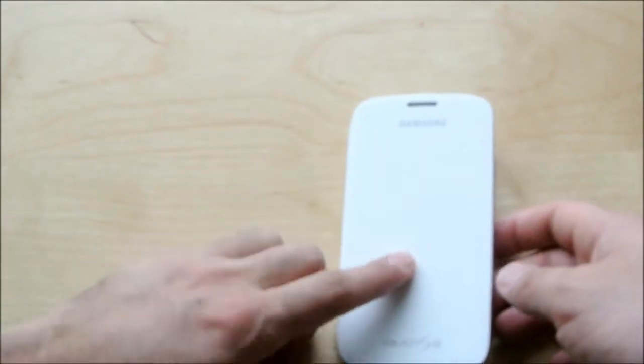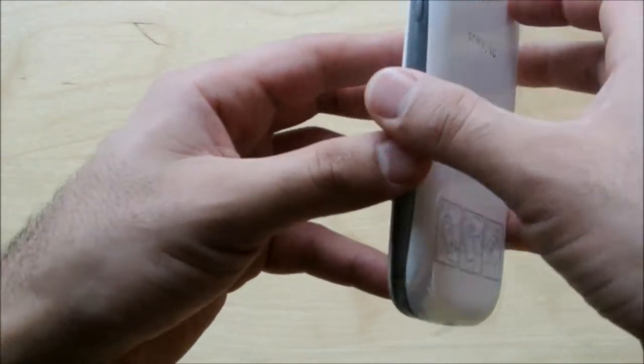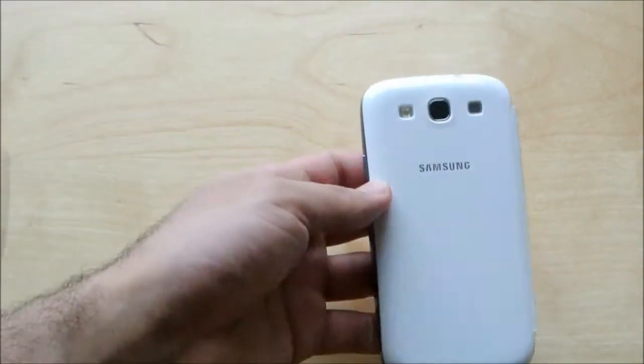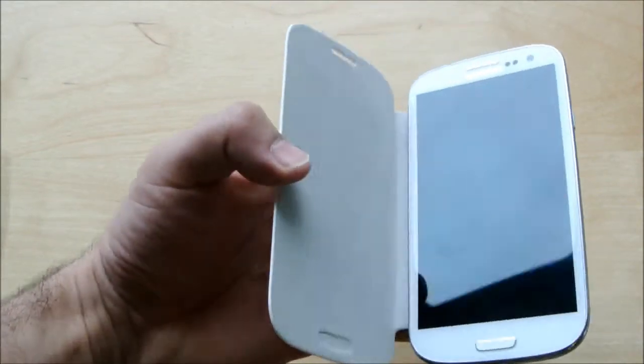And there you go. This just flips right over and acts as your case. And then we've got this little plastic piece right there on the back — we can take that off, don't really care about that. So it kind of looks like your regular phone in the back, but then it's got the case that comes out and protects the front of the phone.